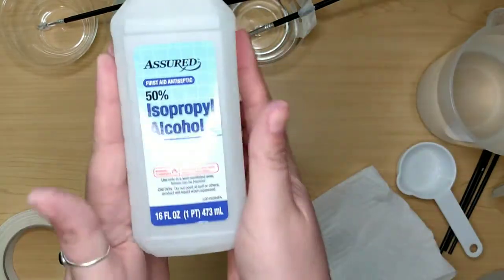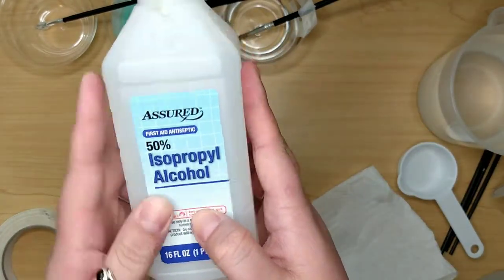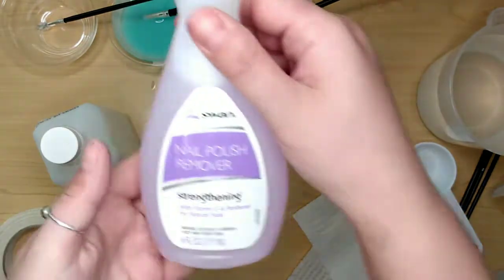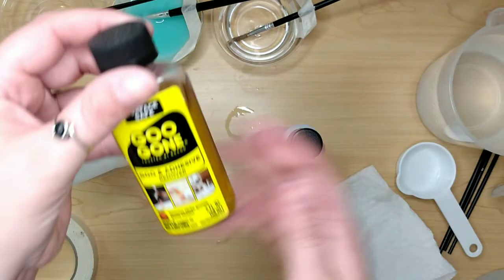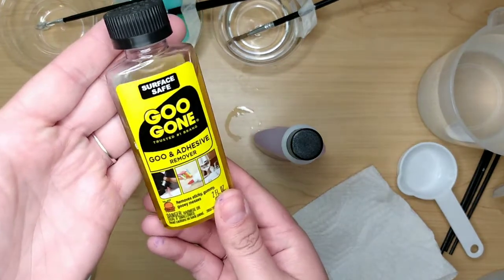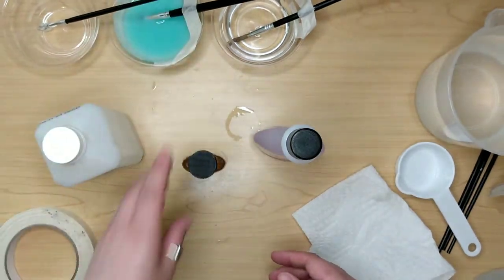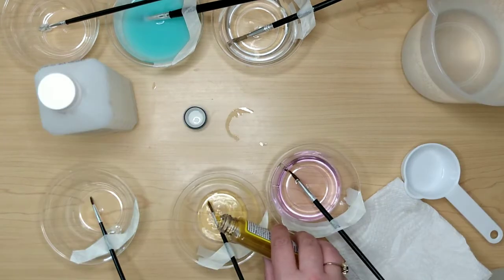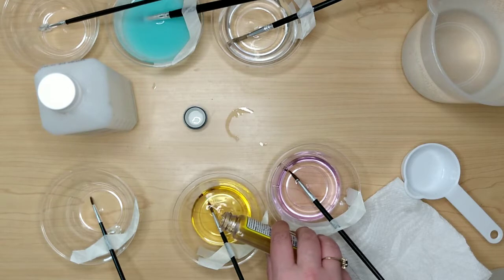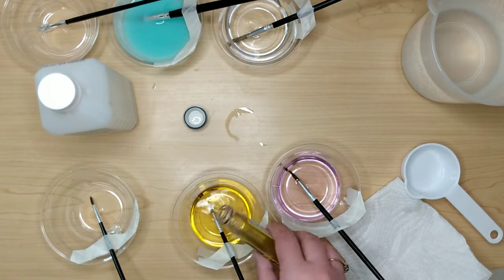The next three are 50% alcohol — one of mine that I came up with — non-acetone nail polish remover, and some Goo Gone, another one of my bright ideas. We're just going to put the paintbrushes in the bowls and fill the liquid up until it covers the bristles, which is probably a colossal waste of Goo Gone, but hey, it's all in the name of science.